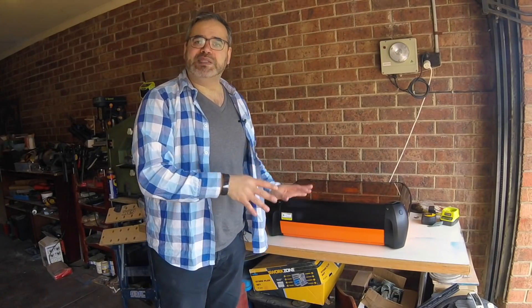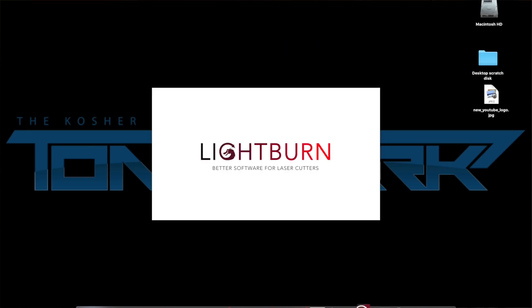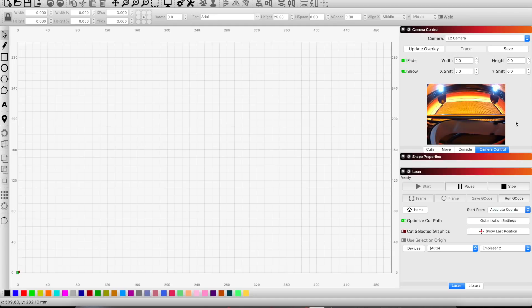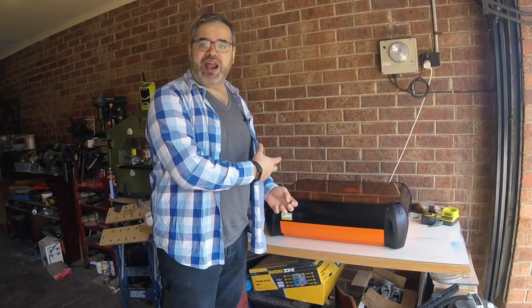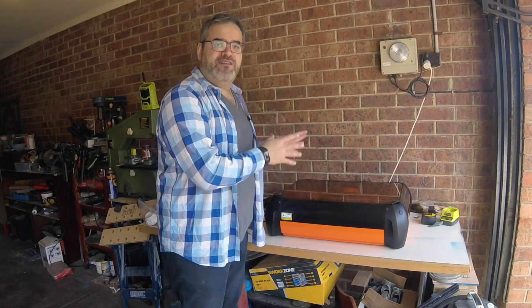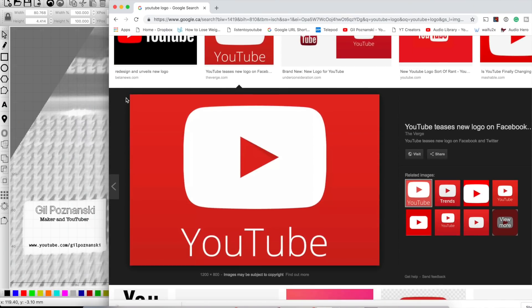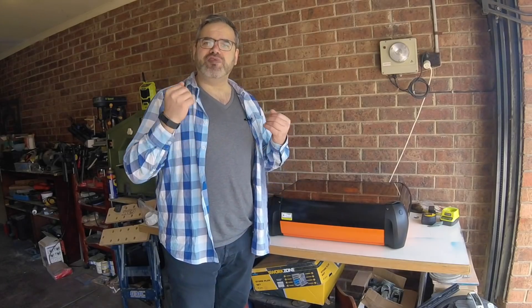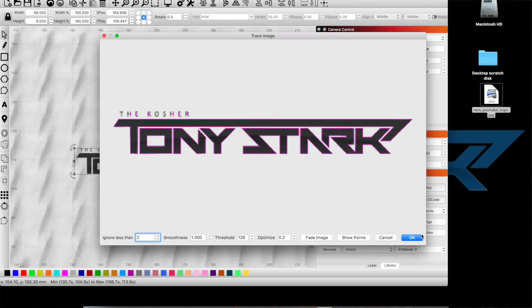The guys at Darkly Labs have partnered with a company that makes software called LightBurn. LightBurn runs these laser cutters and has been adopted by a lot of hobbyist laser cutter enthusiasts because it is so intuitive. It answers a lot of questions I've had using laser cutters previously, where I was pushing and pulling CNC software to get results. This software is designed specifically for laser cutters and will accept any format — JPEG, PNG, Illustrator files, Inkscape files — all of that.